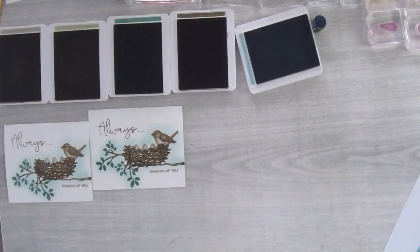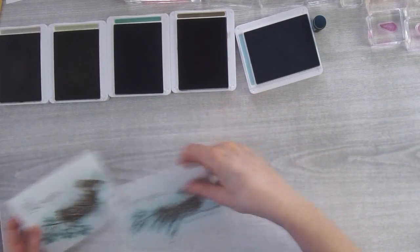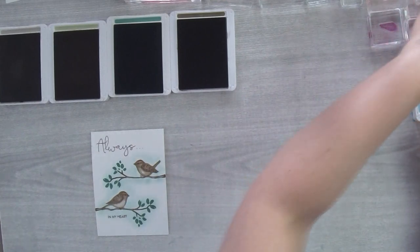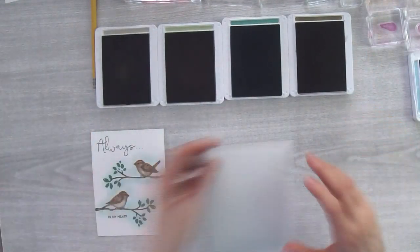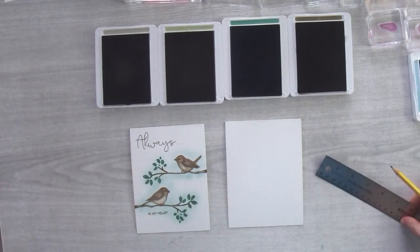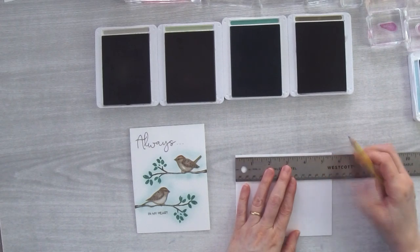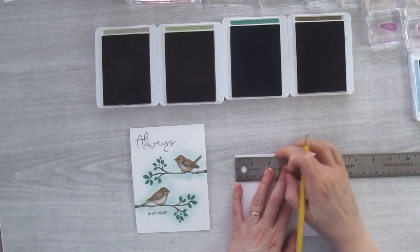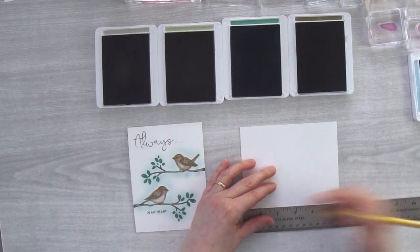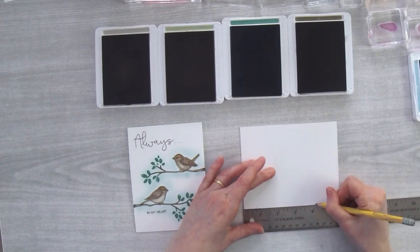Those are my tips — now on to card number two! Hello to everyone joining me. This is what I call my anniversary card. I need my card base. I've made some little measurements — on this side I'm going to measure two and a half inches down and make a pencil mark, and on the other side a mark at three quarters of an inch down and four and one eighths inches down.